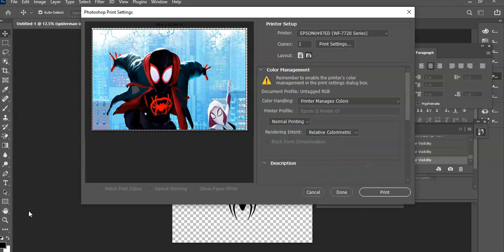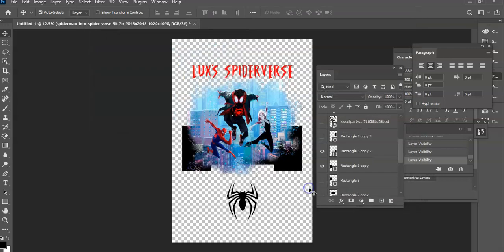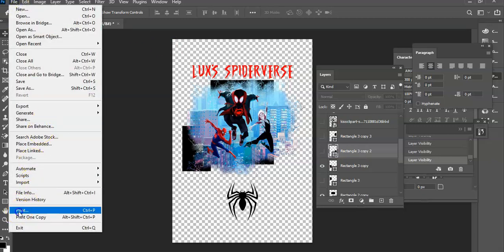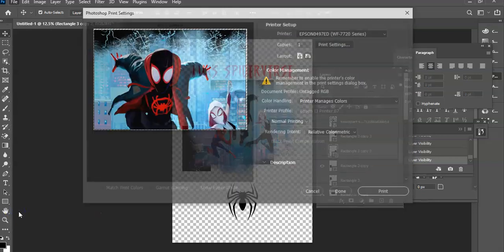Let's pop back in the other areas that we don't — that we're not trying to print. So let's make all this other stuff visible. We just print it with this area, okay? So I'm going to come down here. Let's take this part away. Let's go back to our File.